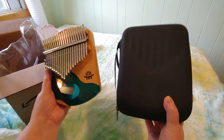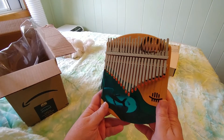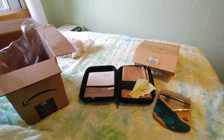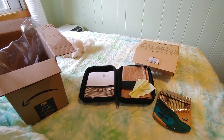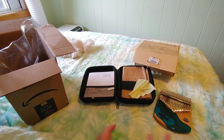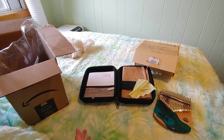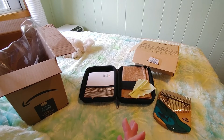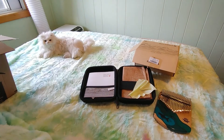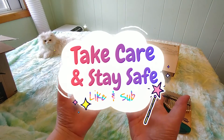It was $35 Canadian and I think I paid $25 for the case — I will put links in the description below. Thank you for joining me, I hope you liked it. If you did, please give me a thumbs up. Let me know if you're interested in playing something like this, or if you'd like to hear me play a few songs. Not on this one yet because I don't know this key, but my 17-key kalimba — I can play quite a few songs on it now, pretty good for a beginner. Take care, and my kitty cat has to be in here because I am Crafty Cat — there's my cat! Stay safe, bye for now!